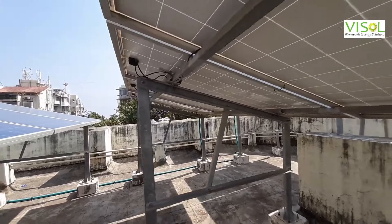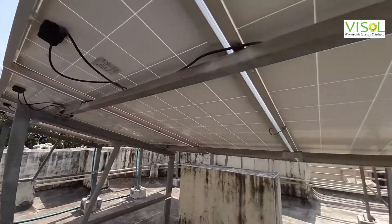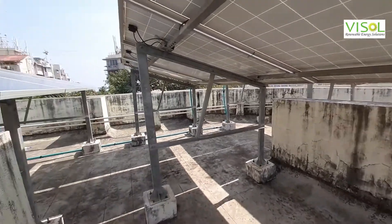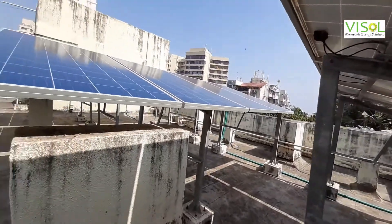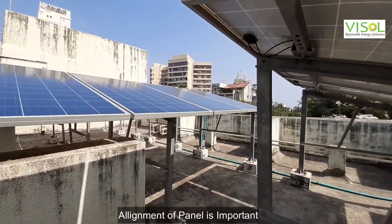We use the HDGI structure because in places like Mumbai, where we have a lot of corrosion happening, we need to protect the structure. The alignment of the panels, as you can see, is very important.